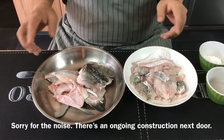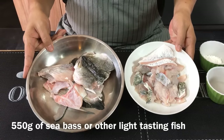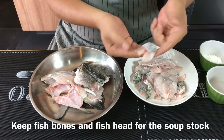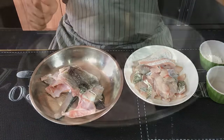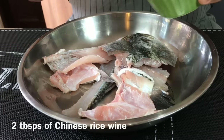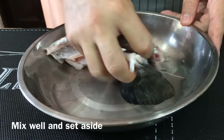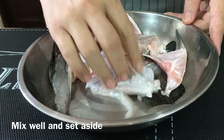We are going to marinate the fish now. I have a sea bass here, approximately 550 grams. I've deboned it and cut the flesh thinly. As for the bones, we've cut those up as well. First, marinate the fish bones and fish head — add two tablespoons of Chinese rice wine, use your hand to mix them well, then put them aside. We'll pan fry these in a while and they will be the basis of our stock.